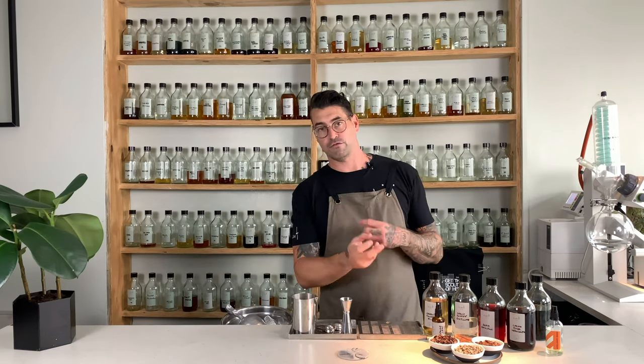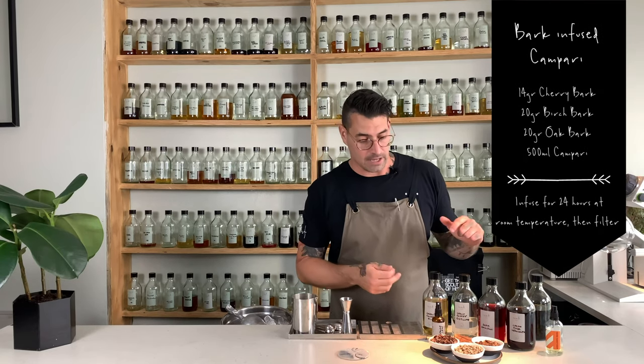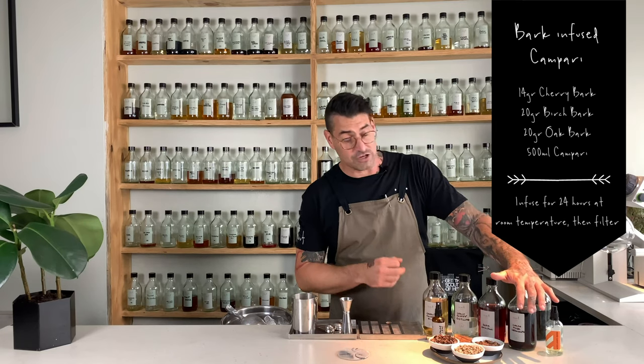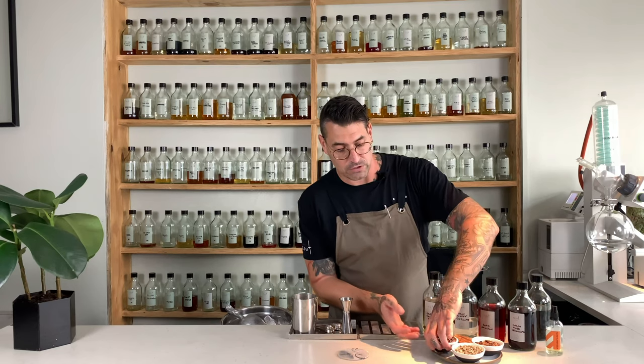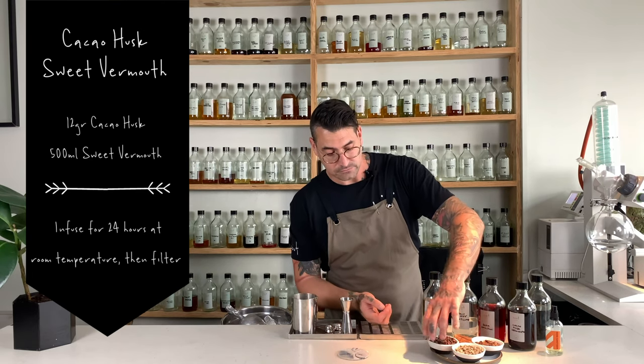We have a Campari that we've infused with some foraged bark. We use cherry bark for the fruitiness, then birch and oak bark as well for the bitterness and the dryness. And then traditionally, obviously, sweet vermouth in a Negroni, which we've infused with cacao husks. These cacao husks add a beautiful dark chocolatey note to the cocktail — also discarded ingredients that we get from a local chocolatier.